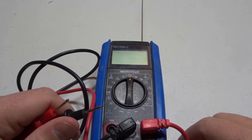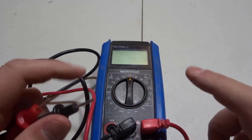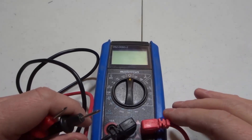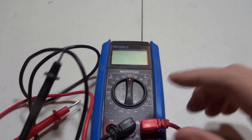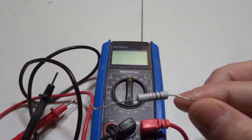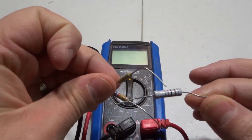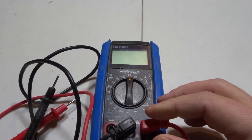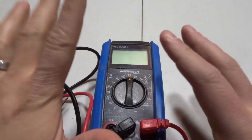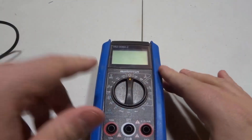Hey everybody! I'm here today to show you how to measure resistance with a multimeter. This will be a simple but in-depth tutorial — I'm going to go over everything that you need to know. You might want to measure resistance on something like a resistor. I have a couple here, and I'm going to show you how to measure how much resistance they offer. So we're going to start from scratch.